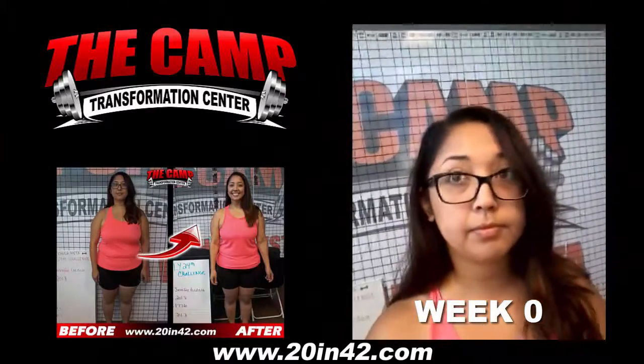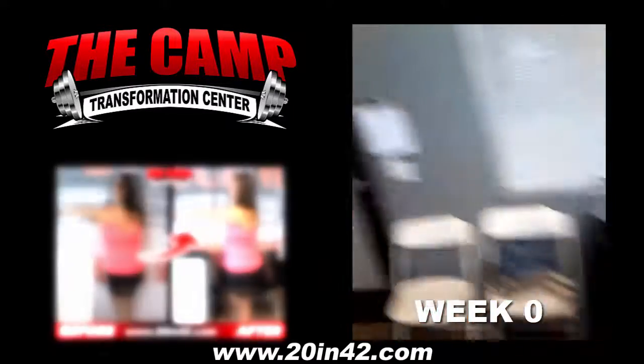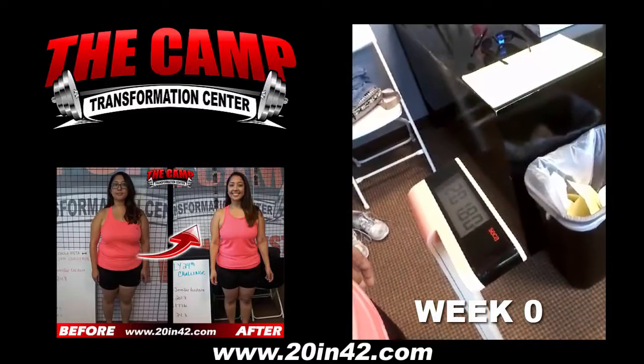This is Jennifer. This is her initial weigh in for her six week 20 pound challenge. Her initial weight is coming in at 201.8.